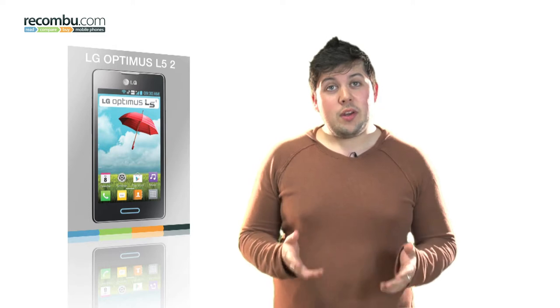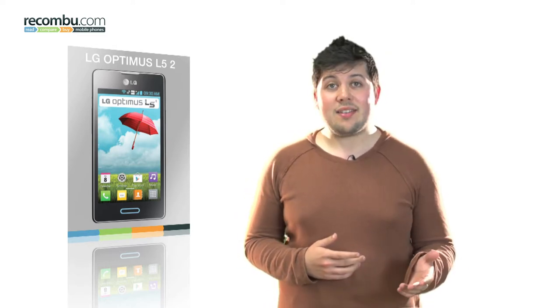The LG Optimus L5 II is a refresh on the company's 2012 Android mid-ranger, with a new processor, new OS and new design, but is it a worthy update over the original?